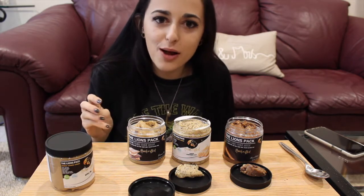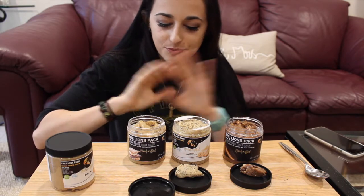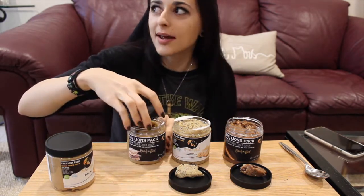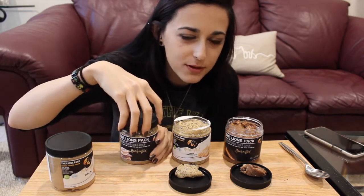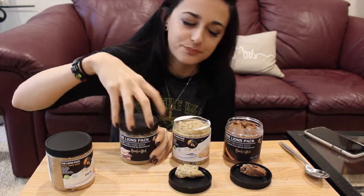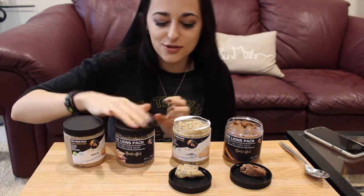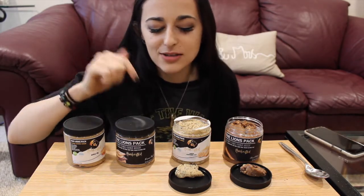With that marshmallow it is just out of this world. It could probably taste a little more like graham cracker — that part of the s'mores — but other than that, the chocolate and the marshmallow are so so good. I love it.